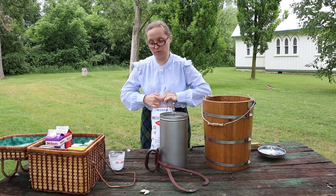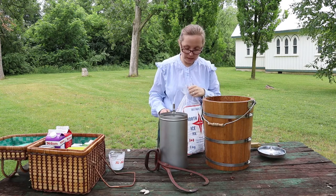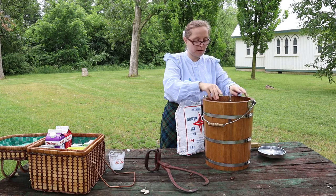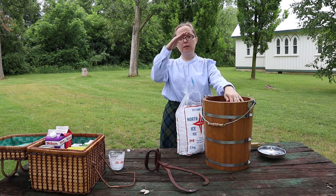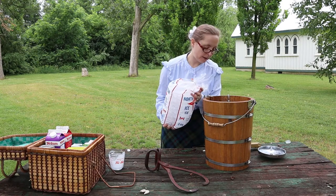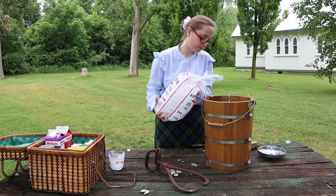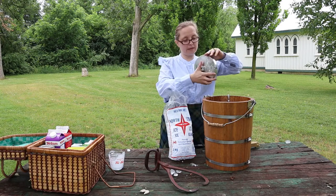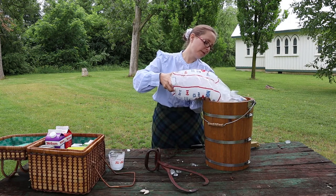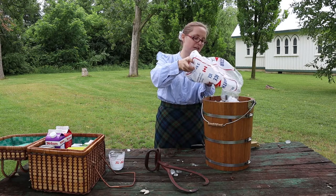This part takes a while, so we might have to take a break and come back when we're done. First, put the internal cylinder inside the ice cream maker. If you have a friend to hold it straight up and down, that's best because then you don't get ice underneath. Pour some ice around the outside; if some falls into your churn, that's okay. Pull the lid on top of the bowl, then pour more ice in.